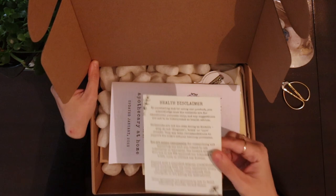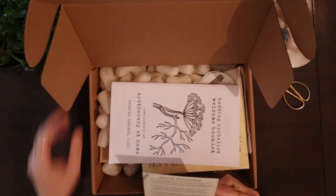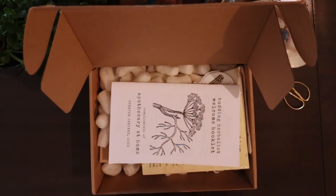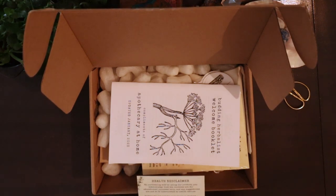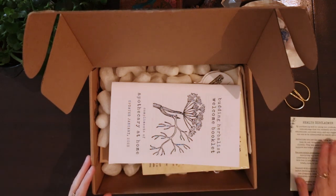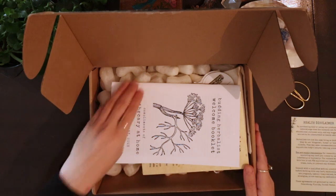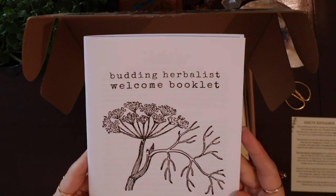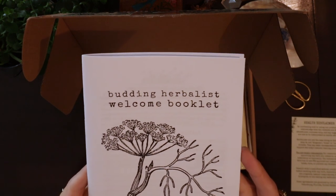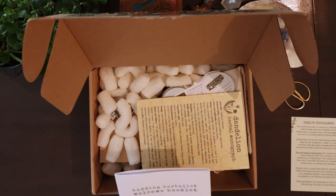First, you have a little health disclaimer, which basically tells you that you're responsible for researching everything, this is not medical advice, and you should always consult a health practitioner if you're dealing with any specific health issues. Then you have the Budding Herbalist welcome booklet.